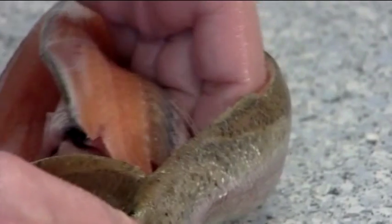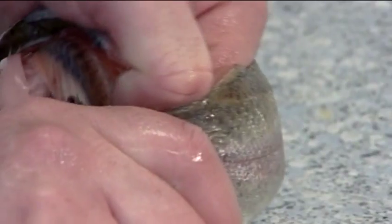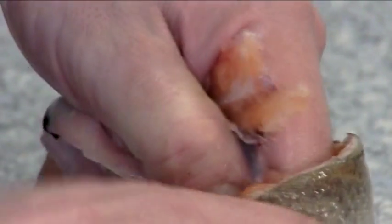Use your hand to hold both the backbone and the gut. Twist the bone at the tail end and pull the gut and bone away from the body.